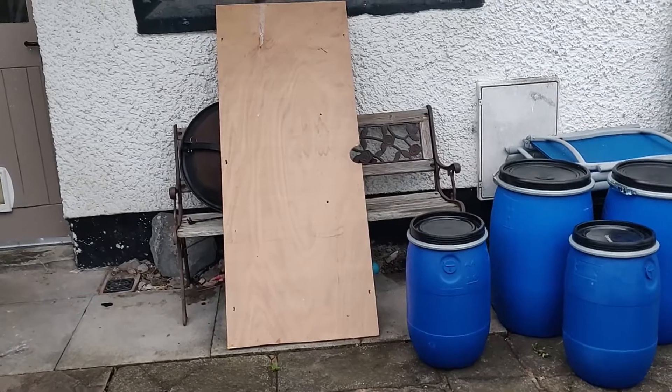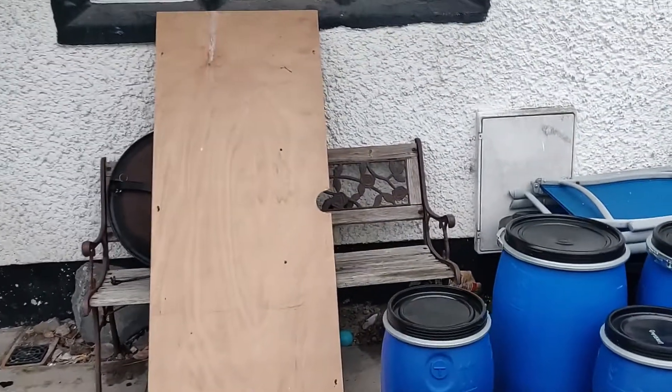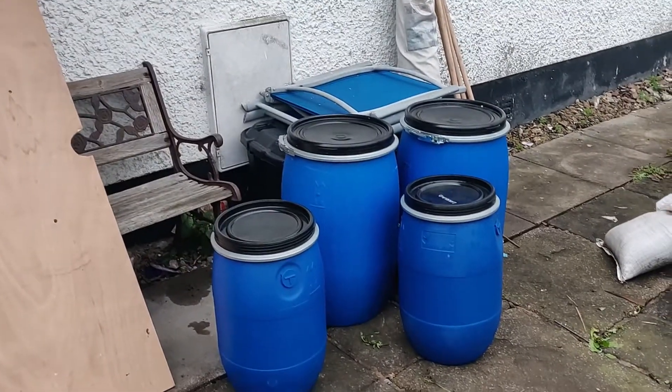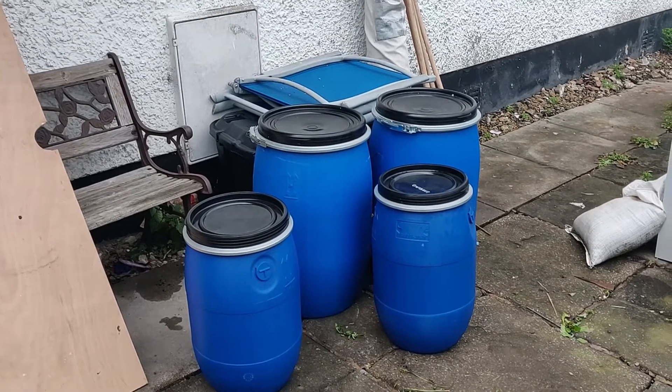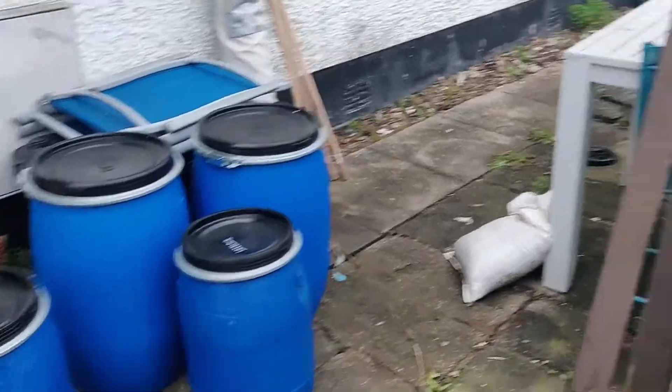Here are the materials I've got to work with. I've got a sheet of plywood which is left over from a previous project — it's about 12mm thick. I've got four barrels: two small ones and two mediums. The smalls are 30 litre and the mediums are 60 litres. So altogether that gives me 180 litres, which should equate to about 180 kilograms of buoyancy. Hopefully that's going to be plenty.